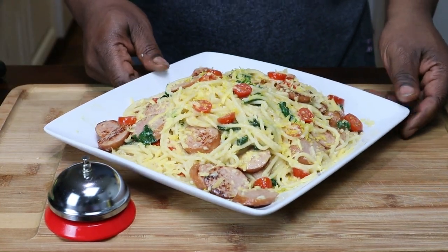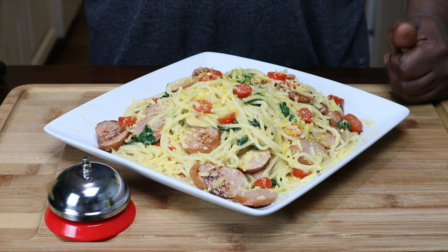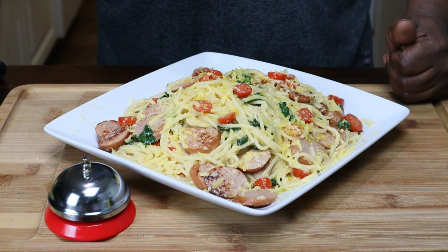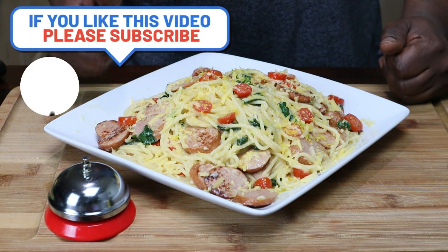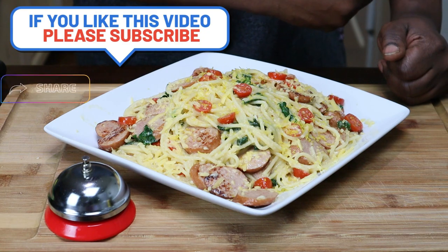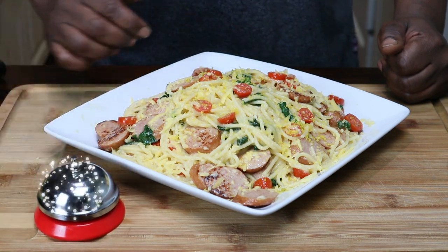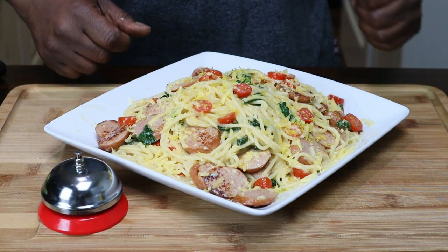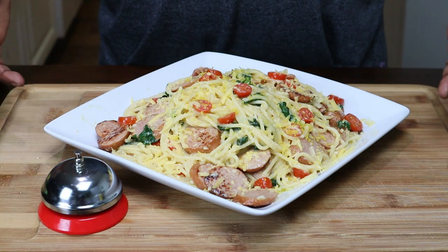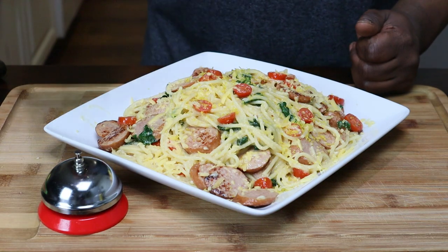This is my pasta dish — this is the garlic with lemon butter pasta dish with sausage. So if you like this video, please give me a like and a share, and please subscribe to the channel. Don't forget to hit the bell so you can be notified next time I upload another delicious recipe. Thank you for watching, God bless you all, happy eating.